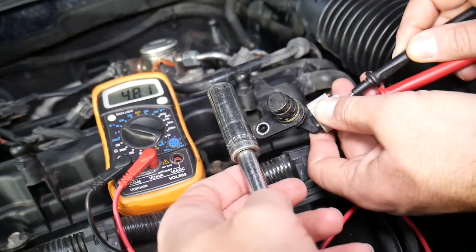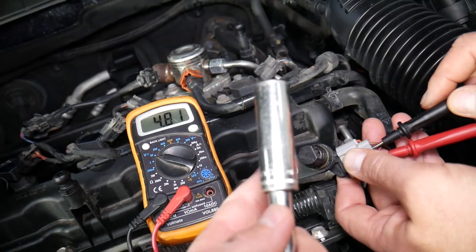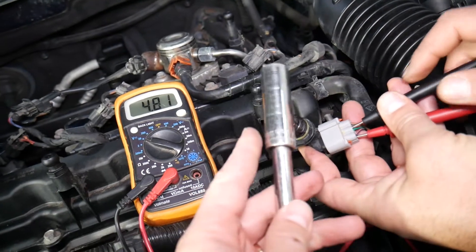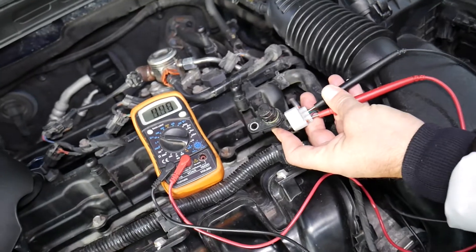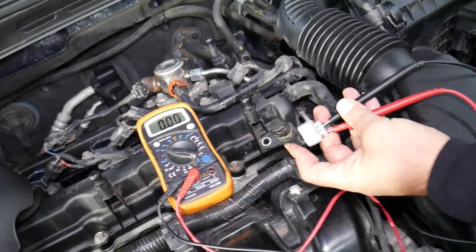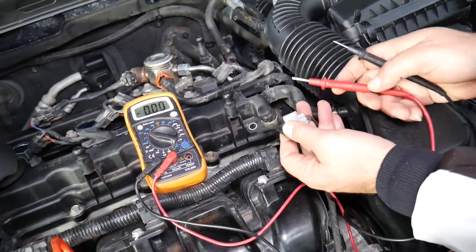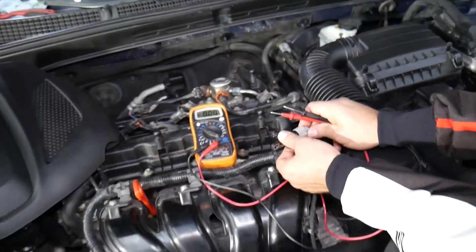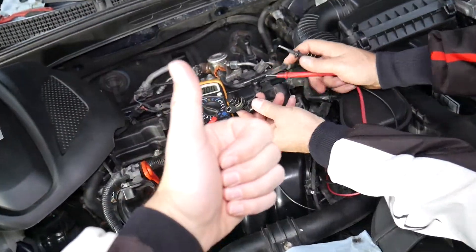It's an on/off switch that tells you what you need to know. If nothing changes, the sensor is bad and needs to be replaced. If you have a constant zero, the sensor is stuck. You should see the reading go from around 5 volts down to zero — if it doesn't change, you have a bad sensor. Hopefully this video is helpful. If you have any questions, let us know. Thanks for watching, see you next time.